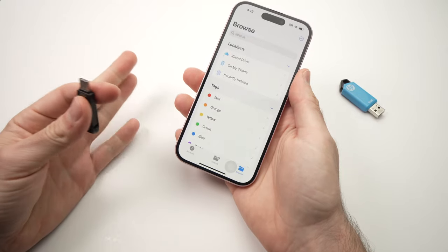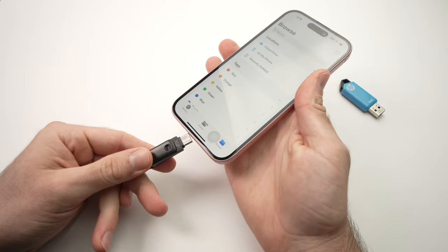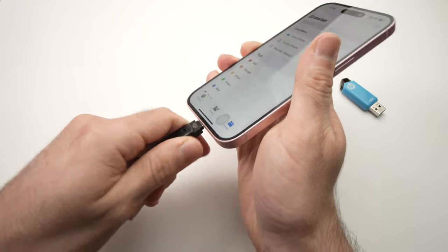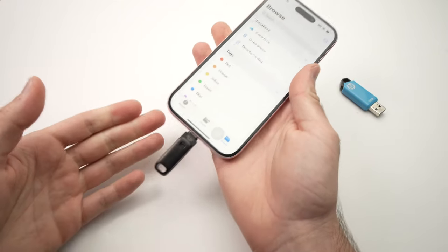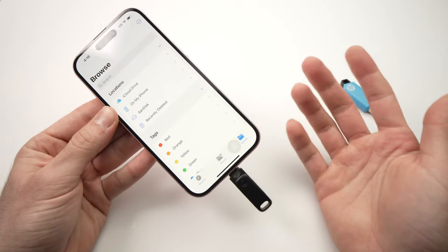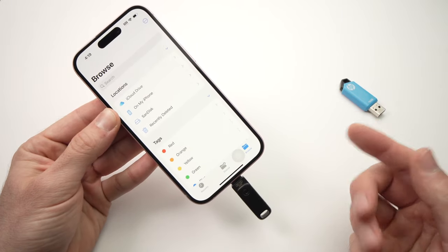Thanks for watching — I hope this was useful. If so, please leave a like and comment down below if you have other tricks regarding connecting a USB thumb drive to your iPhone 15. I'll see you in the next video, thanks!